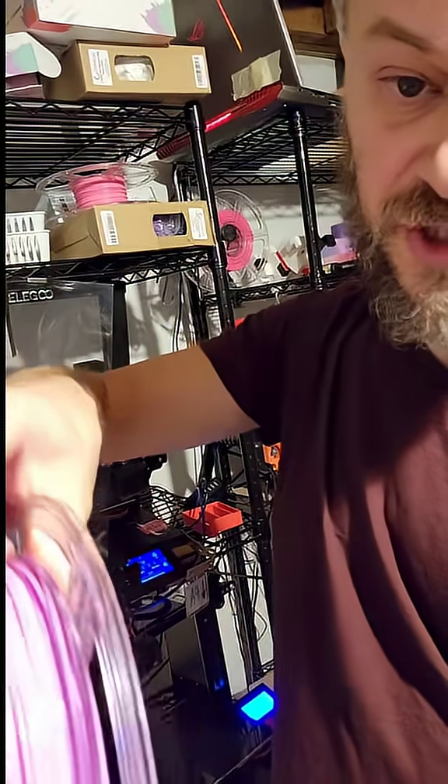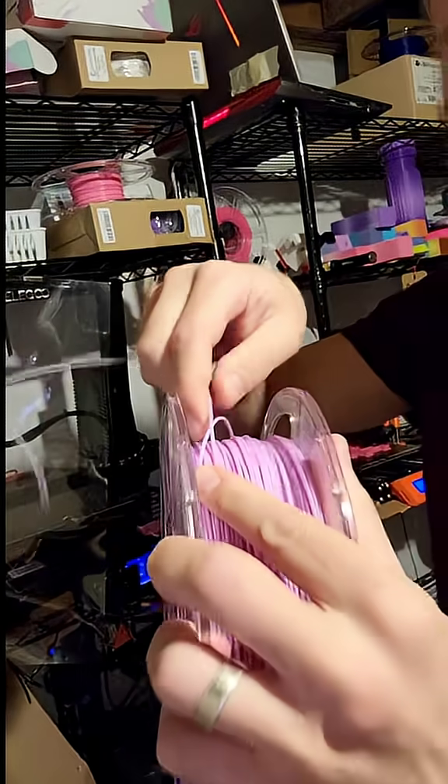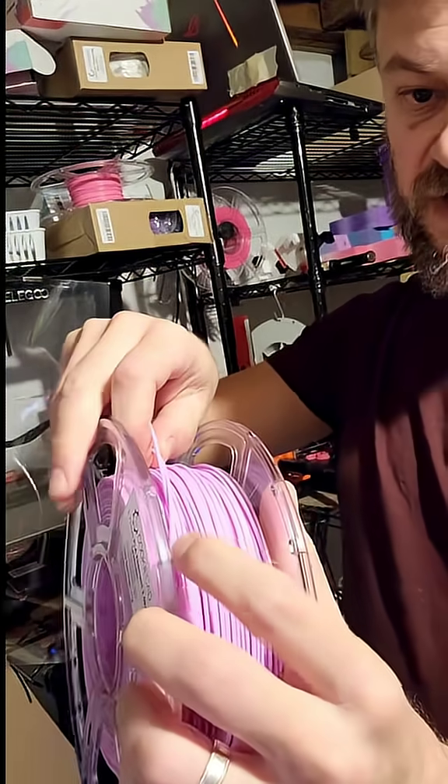Now, the thing is, if you just loosen it, it will keep moving the knot down the spool. So what you want to do is get rid of it entirely.